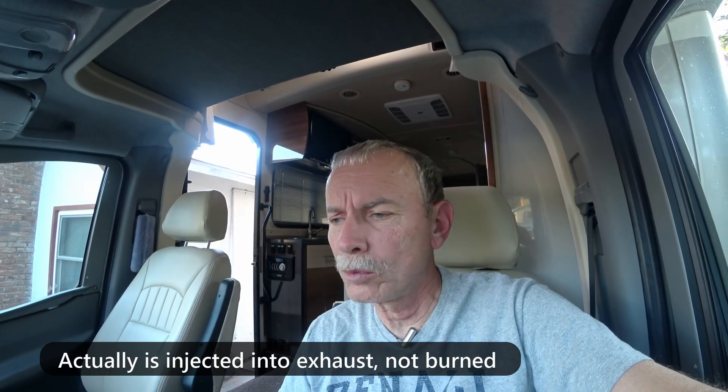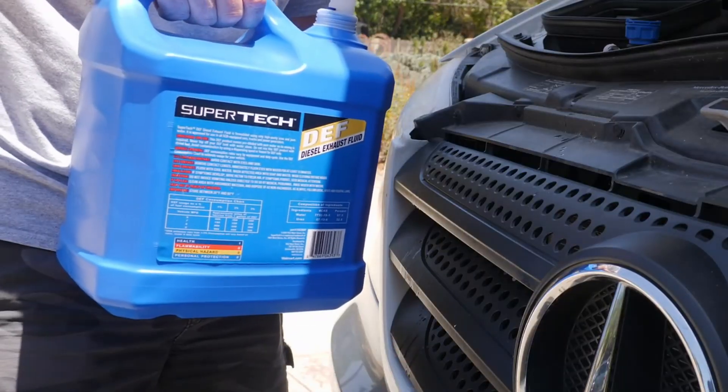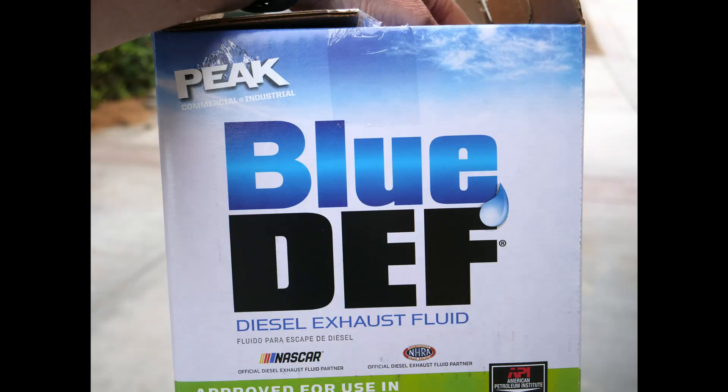The engine burns this stuff as you drive along, so you have to add more. I get about 5,000 miles on a two-and-a-half-gallon jug. You can use either the Walmart brand, which I've used, or Blue DEF — either one works. After about 5,000 miles, you'll have room to put another two-and-a-half-gallon jug in.